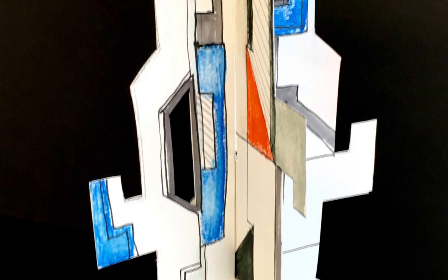We will be making a paper sculpture of home. Here are some images of my work from recent projects.